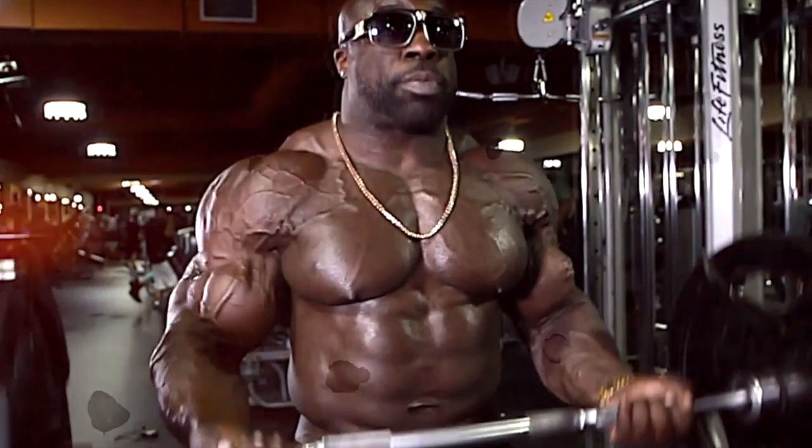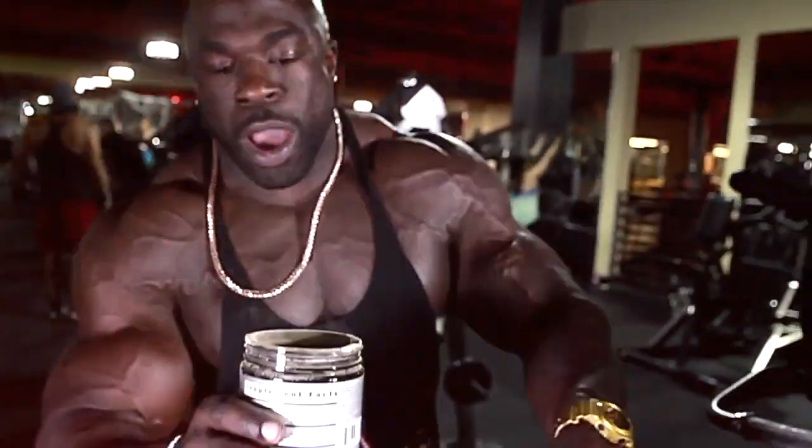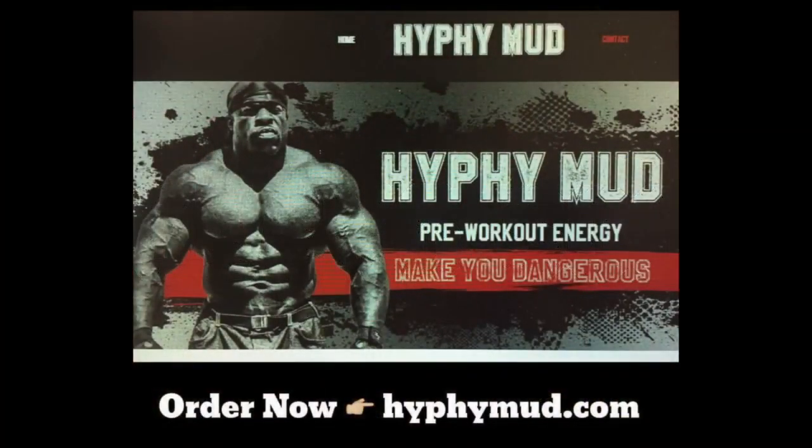Make sure you order your Hyphy Mud if you want to take your training to the extreme level. That's Kylie Muscle — you see what's behind me? I'm off that Hyphy Mud.